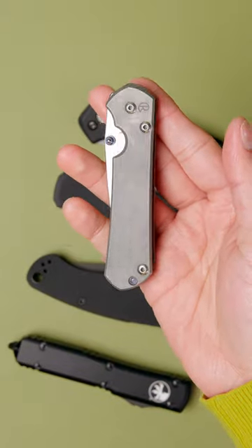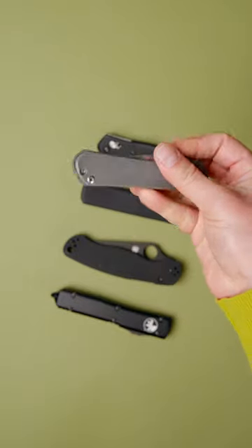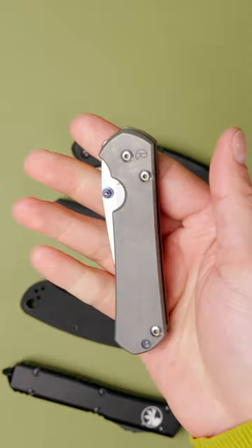And lastly, the Chris Reeve Sebenza. Boasting space-age materials and aircraft-grade tolerances, the Sebenza is the original grail knife and sets a lofty standard against which all premium knives are measured.